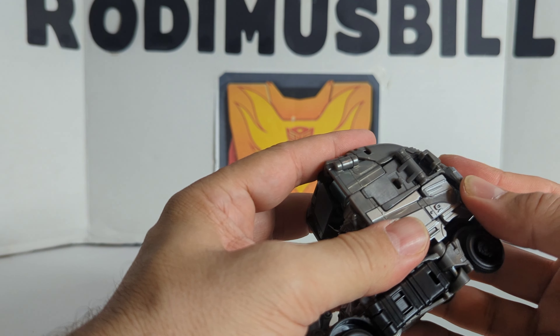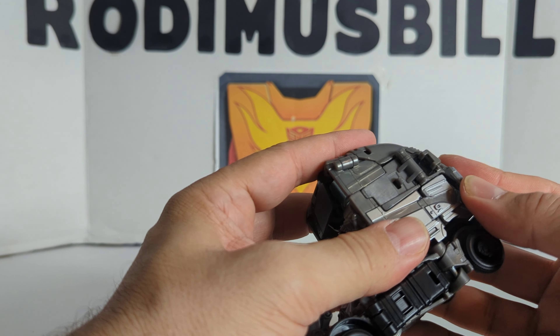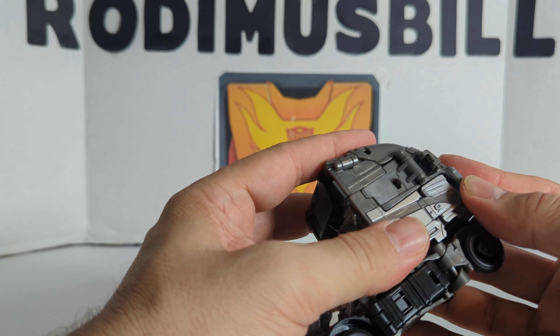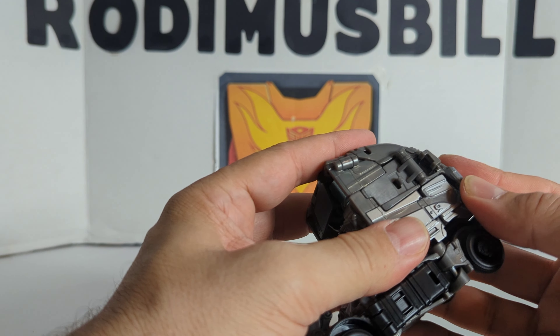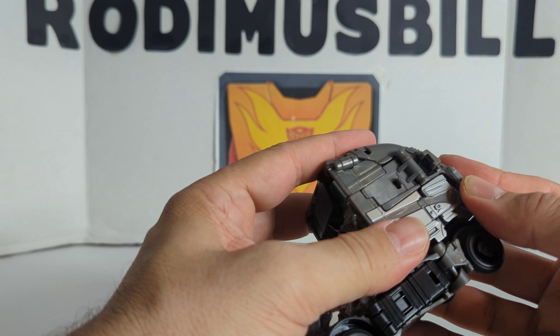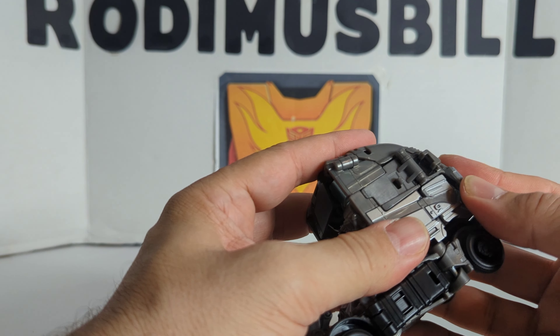I don't know why the instructions don't have this, but you've got a slot. Here's the missile launcher, and you've got these missiles right here. That is right from the Age of Extinction movie. I don't understand why the instructions don't tell you to put that in there. Or you can put this on this side, depending on which way you like it. There are the missiles.